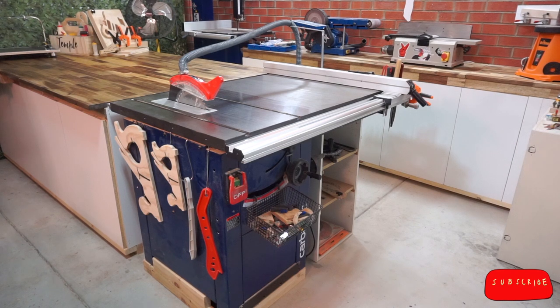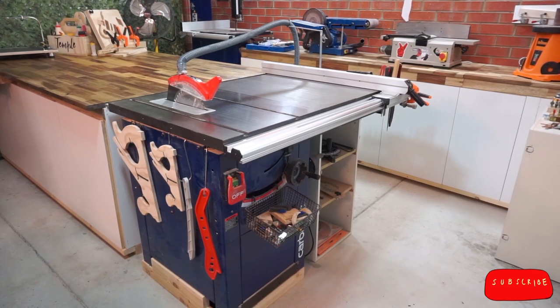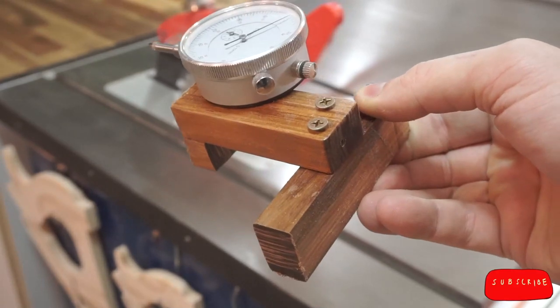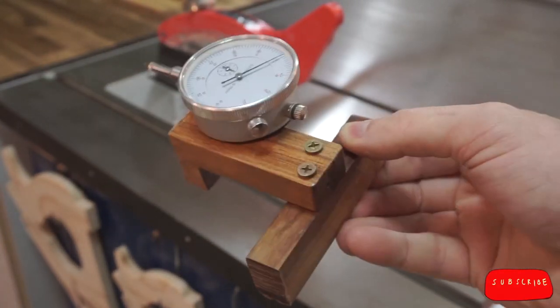In the next three episodes, I'm going to help you with those, as well as use the table saw to make finger joints, mortises and tenons, and set up a jig to turn your table saw into a jointer if you're on a budget. Before we do any of that though, the most important thing is to ensure your blade is parallel to the mitre slots and that your fence is parallel to both.